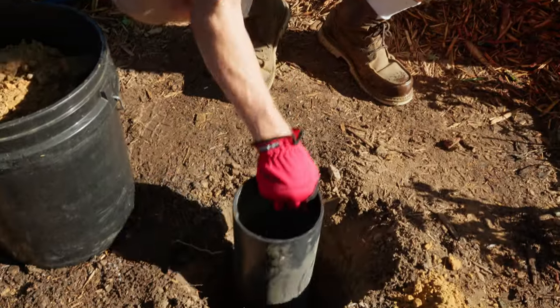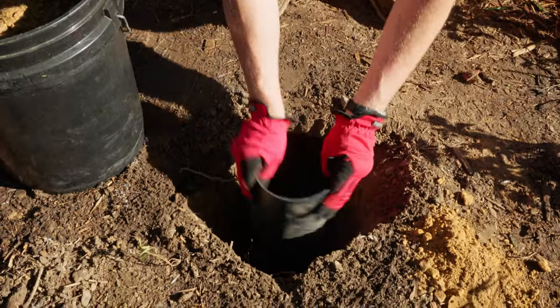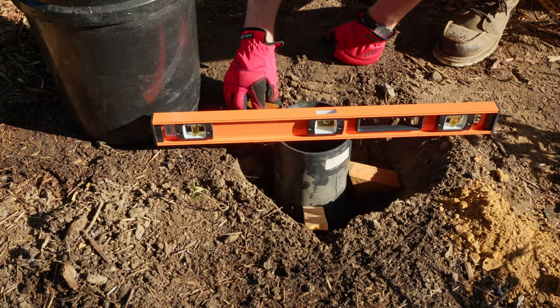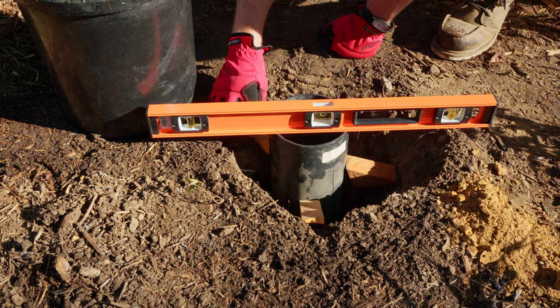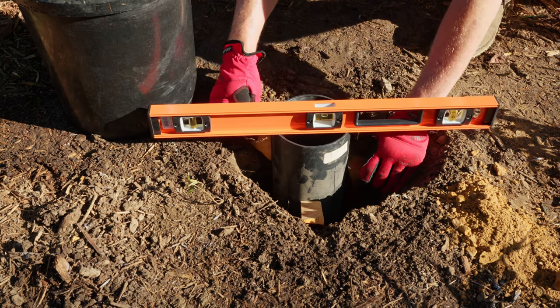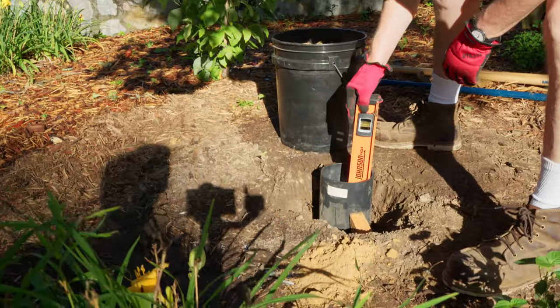After pouring the gravel in the hole, insert your ground sleeve and check the level. You may find it useful to use wedges to help position the sleeve. These wedges will be removed before the final install. Be sure to also check the level of the inside of the sleeve.